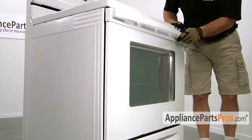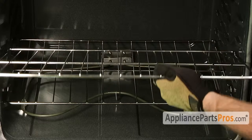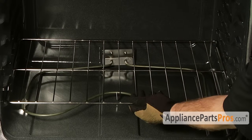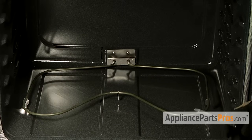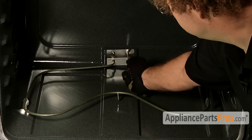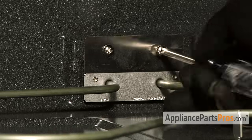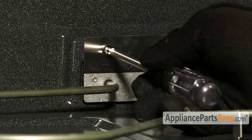To remove the oven racks, open up the oven door and pull the oven racks out. The bake element is held in the back of the oven by two Phillips screws, which we have to remove.